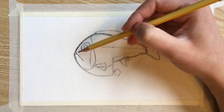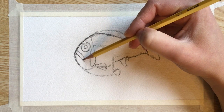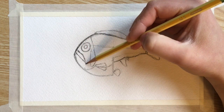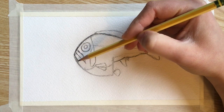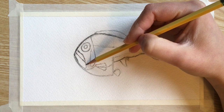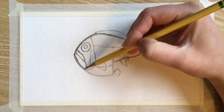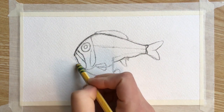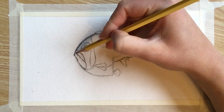Now I'm going to render the upper jaw by making this shape above the mouth. And then I'm going to make the mouth have a little bit more shape by tucking it in below the mouth and coming back out, erasing that original line we had. I'm going to make the mouth look like it's slightly open by adding an extra line.